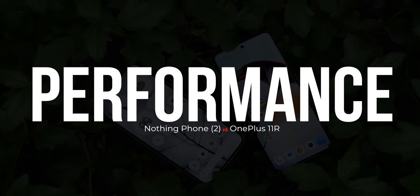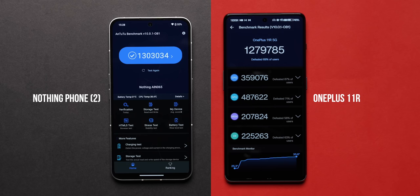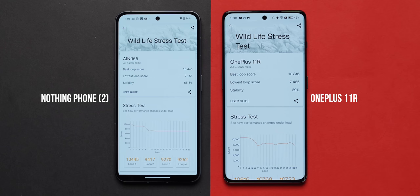Both phones have Snapdragon 8 Plus Gen 1, LPDDR5 RAM, and UFS 3.1 storage. In Antutu version 9 the 11R scored slightly higher; in Antutu version 10 the Nothing Phone 2 scored slightly higher — so equally matched overall. In Geekbench, the Phone 2 did score higher, but again it's all Snapdragon 8 Plus Gen 1. What matters more is throttling performance: in our CPU throttle test with 40 threads for 30 minutes, the 11R didn't throttle as much as the Phone 2 did. In the GPU stability test with 3DMark Wildlife's stress test, both are equally matched in GPU stability, though the 11R gets slightly warmer.